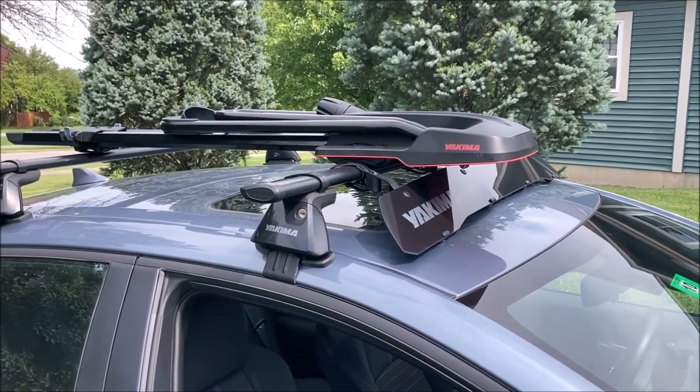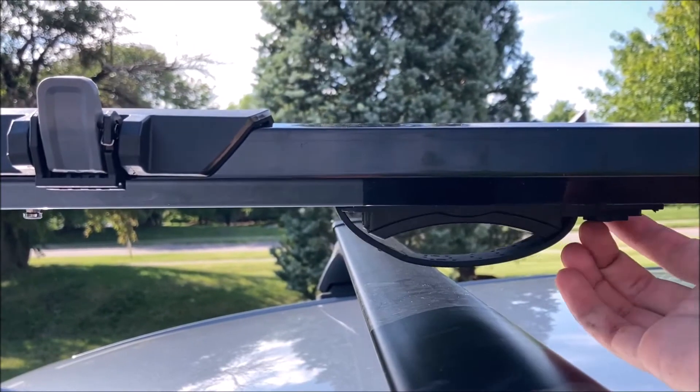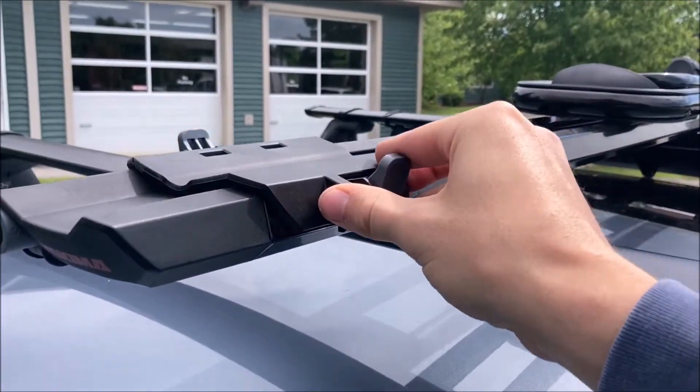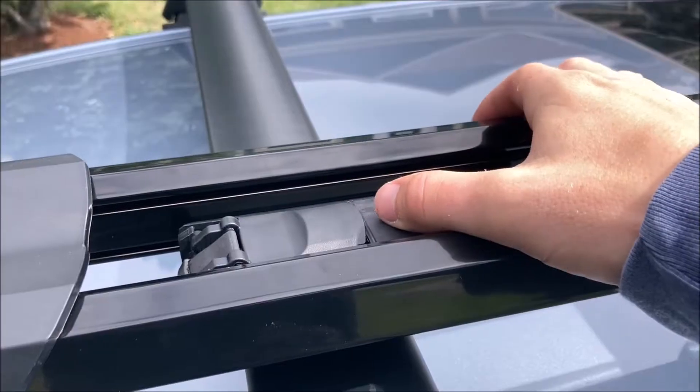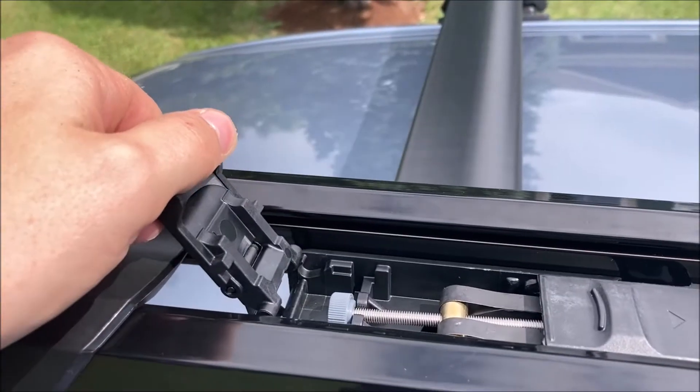To mount the High Road on your vehicle, place the unit on your crossbars. The rear mount is adjustable to accommodate for your vehicle's bar spread. Slide the wheel tray back to gain access to the top of the rear mount. Slide the rear cover back, open the rear lever, and lift it out of place to clear the detent.